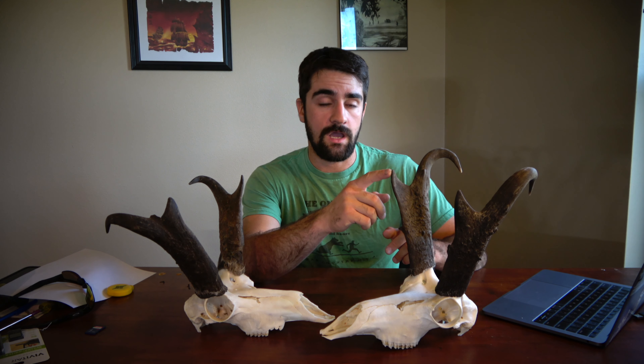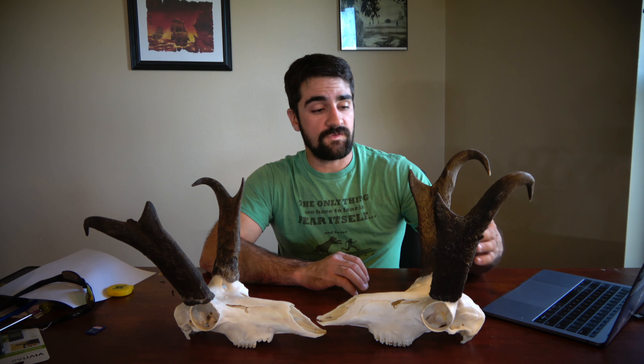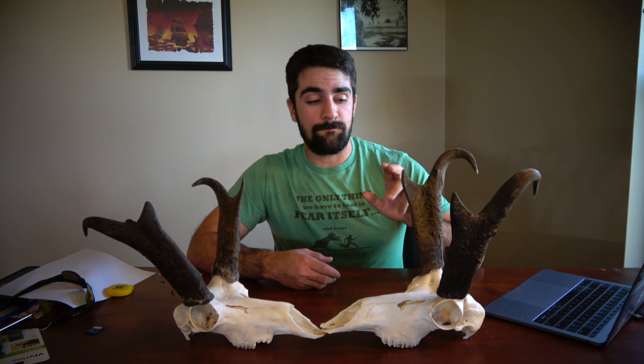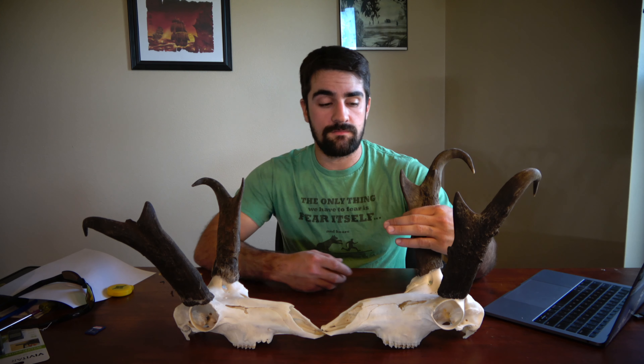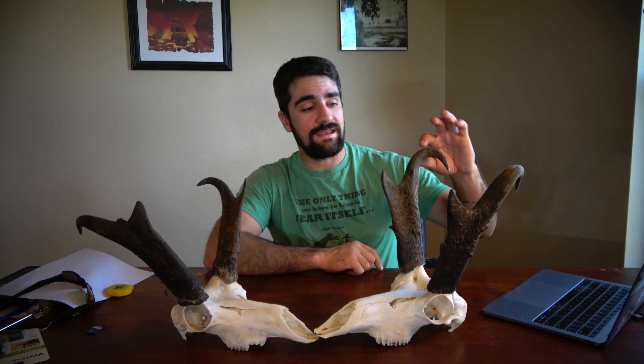After that we're going to look at their cutter. In Boone and Crockett scoring, you measure from the back of their horn to the tip of the cutter, so cutter length gives you a nice bump in score too. As you can see, this buck over here doesn't have great cutters, but this buck does. Most likely if we put these two head to head in scoring, this buck will probably beat out the other one, because bigger cutters usually mean bigger mass around the lower quarter of the horn.